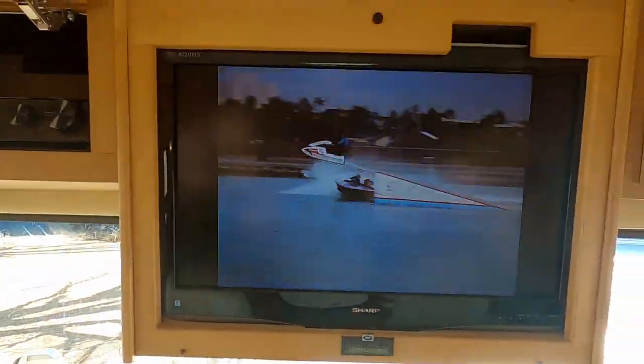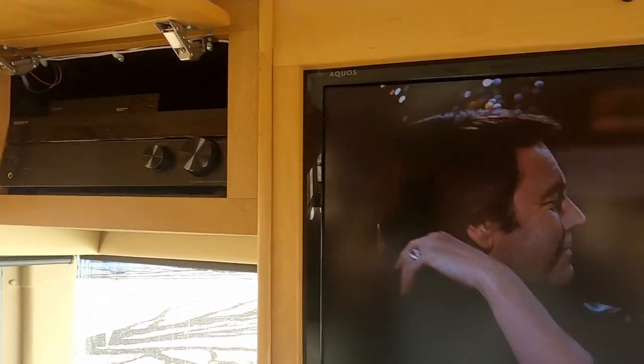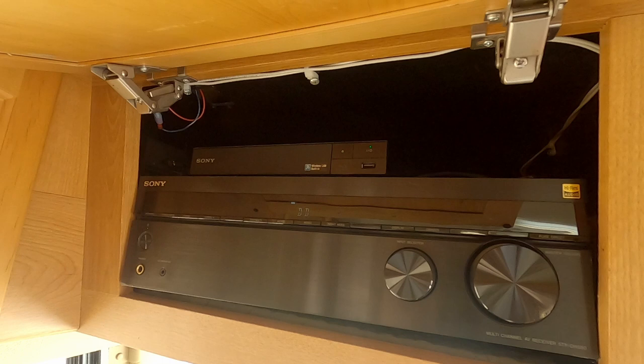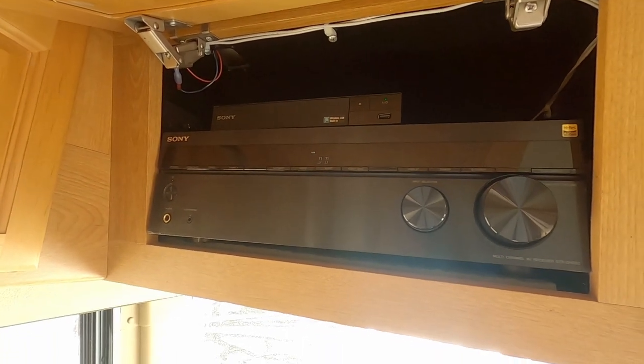The TV's playing so you can see it runs and you can hear the surround sound. That brings us up to the Blu-ray DVD player, 225-watt amplifier, which hooks to the surround sound.